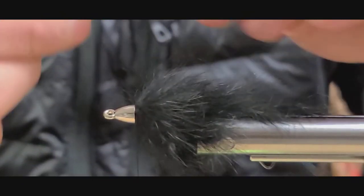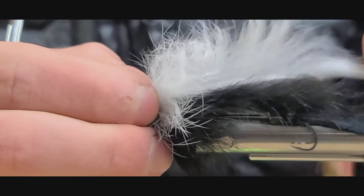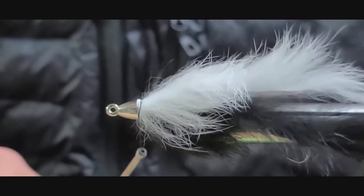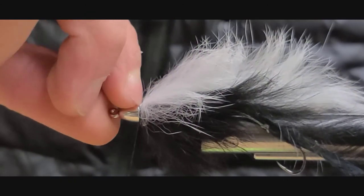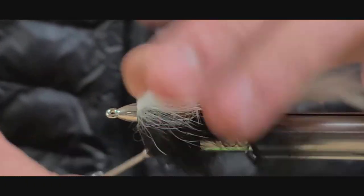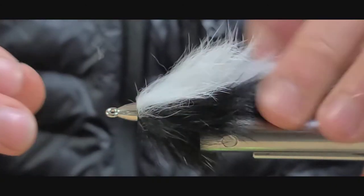Next I'm going to take a small section of white zonker, about as long as the body or a little shorter. Tie that in with a loose wrap on top, then tuck it in under the cone. Cinch down with the thread.